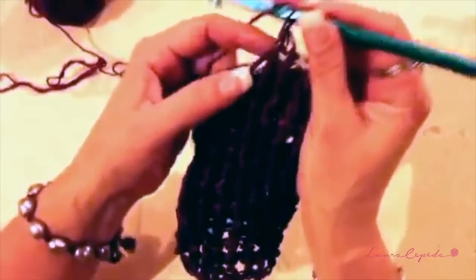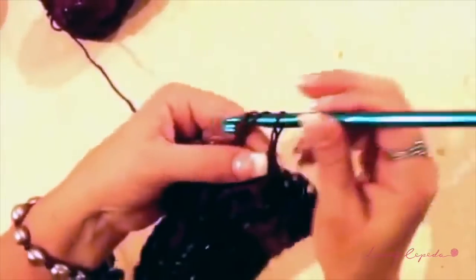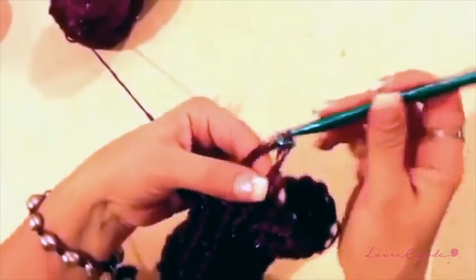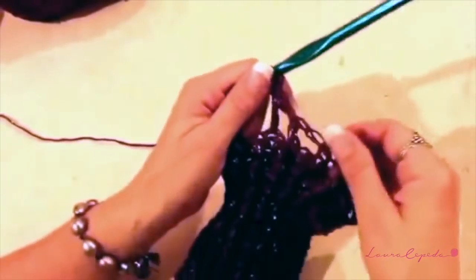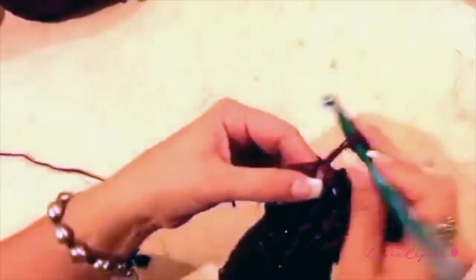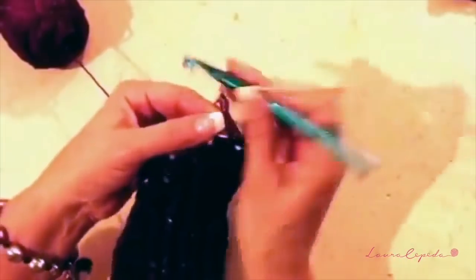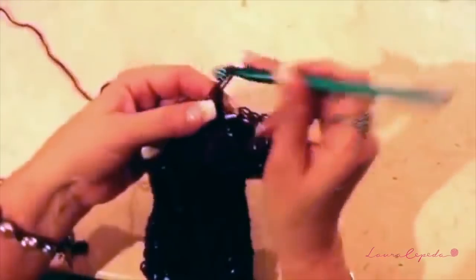Now we are going to start the body. Grab your yarn, make a chain, grab your yarn again and make a half double crochet loose. Make them loose — one chain and again. You are going to make one stitch in each hole. After three stitches we are going to make two stitches in one hole — two increased stitches. Again we are going to make three stitches with one chain division, and then in the fourth we are going to make two together, meaning we increase. So we are going to make one row increasing stitches and one row without increasing stitches.